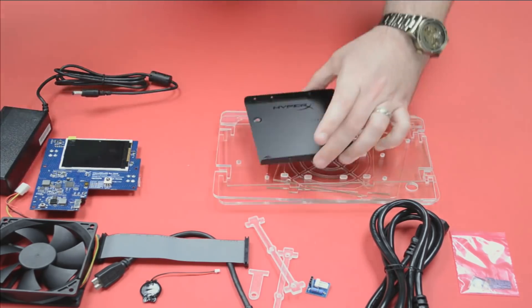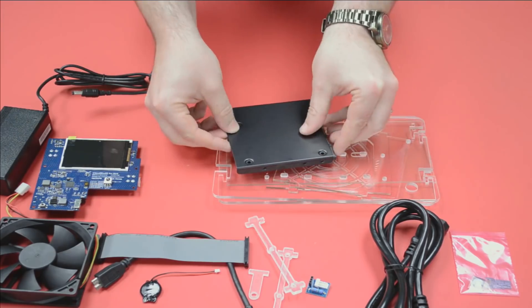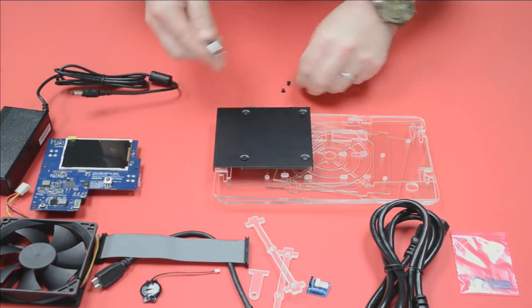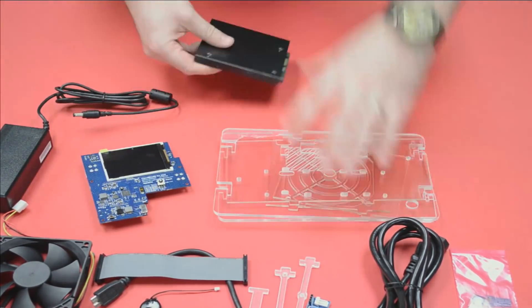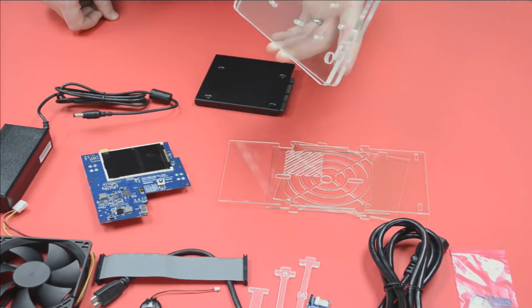Now we just have to figure out where to plug everything in. I want to use a Kingston SSD if I can, so I'm going to put it on a mounting bracket to make it the same size as a 3.5-inch hard drive, and then mount it to the side brackets.